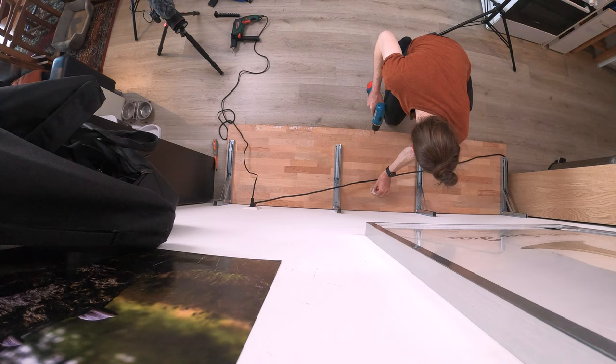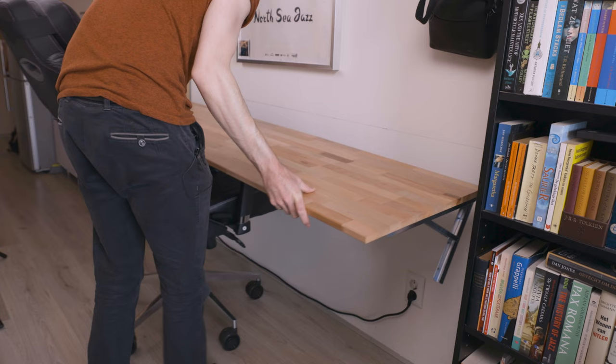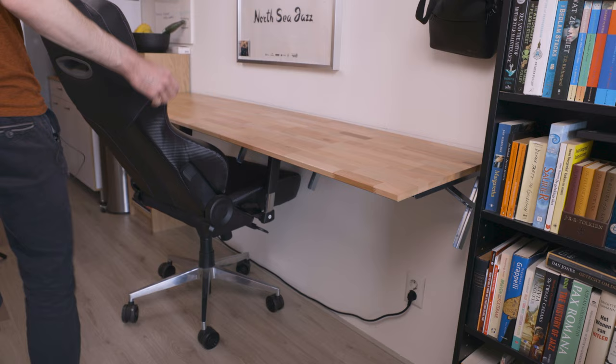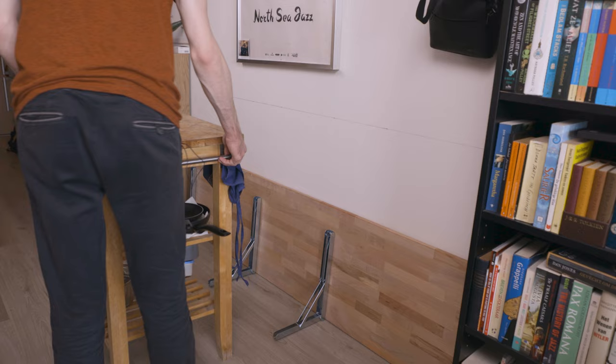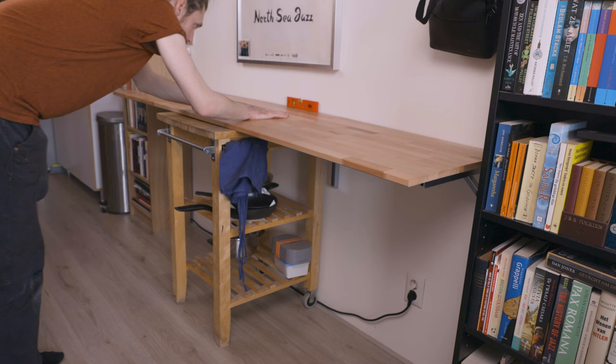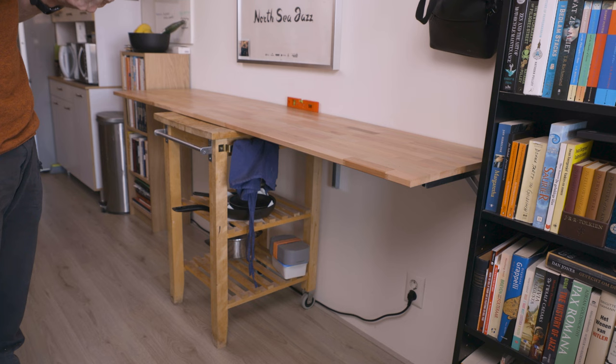Now I just need something to hold the tabletop at the right height. I have a pretty strange technique for that but the last time I used it, it worked really well. I was going to use my desk chair — I put the tabletop on top of the armrest and set the chair to the right height. Or at least that was the plan, but here you see me realize I couldn't set it high enough. So I got rid of the chair and used a trolley instead — it's the perfect height. As the kitchen trolley wasn't perfectly level, I had to make sure the tabletop was level before marking the drilling holes. This was solved easily by just putting a little piece of paper underneath the tabletop.